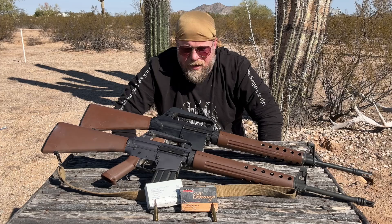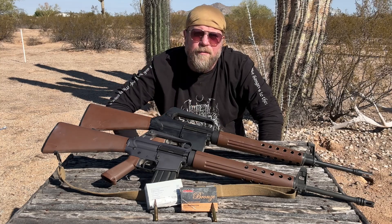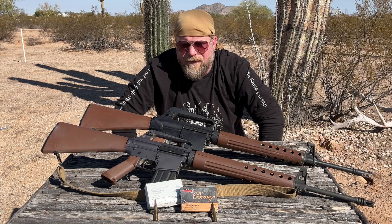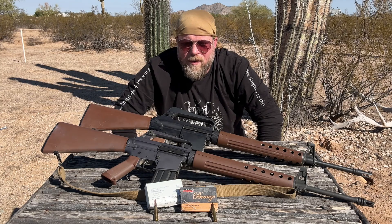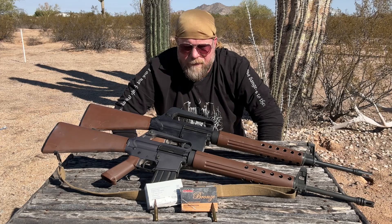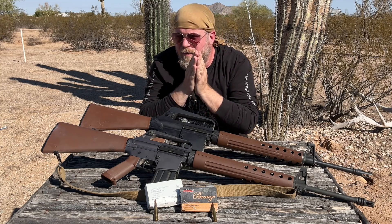By increasing the volume, they reduced the overall operating pressures and achieved the velocity that Eugene Stoner determined — 3,300 feet per second from the muzzle — to penetrate a US steel helmet at 500 yards. That ultimately became called .223 Special, which, when the US military adopted it, they gave the designation M193.